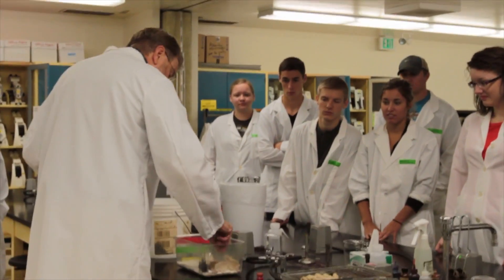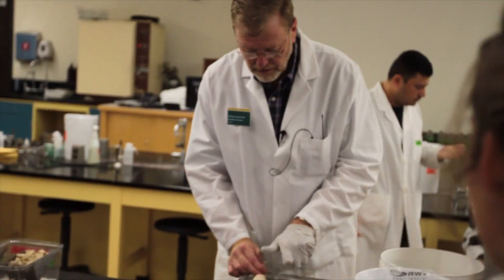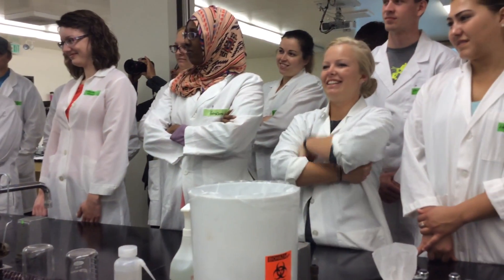So watch closely. Grab the mouse by the tail. That's the key. Pretend you're a raptor and you're going to eat that mouse for supper — you're going to come down on it.